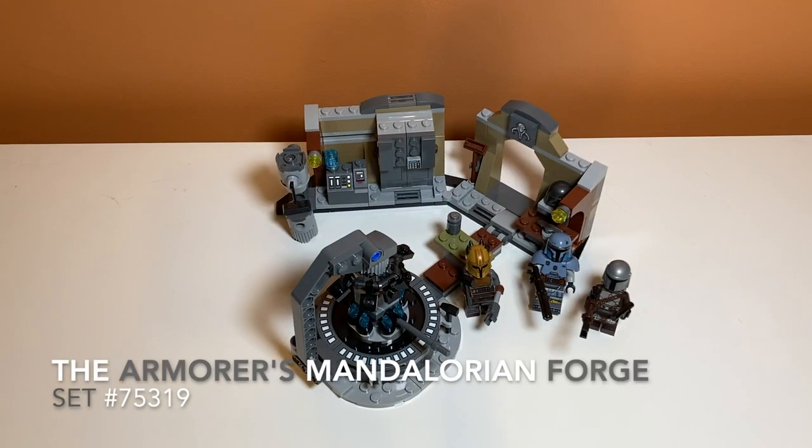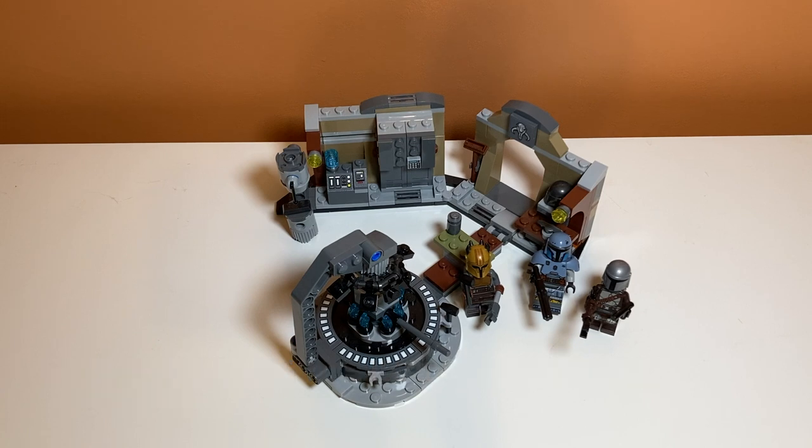Taking a first look at the set, you can kind of see it's split up into two sections, with one being the outside surrounding circular area, and the middle being the actual forge part. It comes with three minifigures that are all really detailed, which is really cool for a set that's only like $30 — even though one of them is the Mandalorian, which we have a lot of.